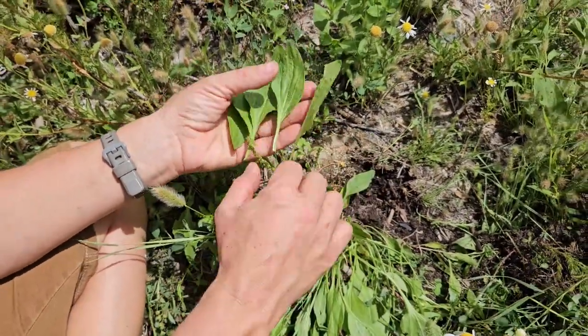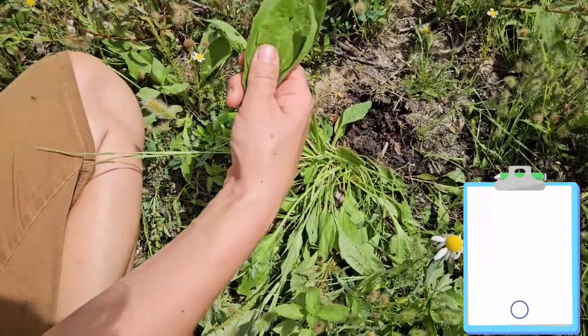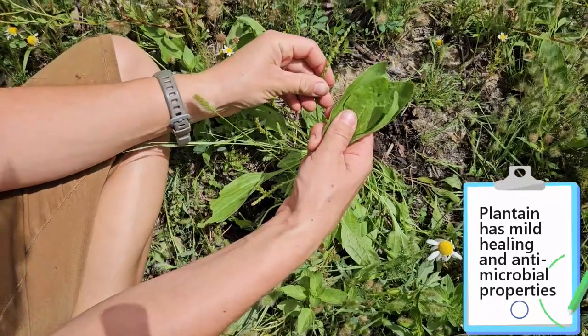Either one would work because it's so gentle. This is such a gentle plant. It is a gentle healer, a gentle antimicrobial, and it is excellent fiber.